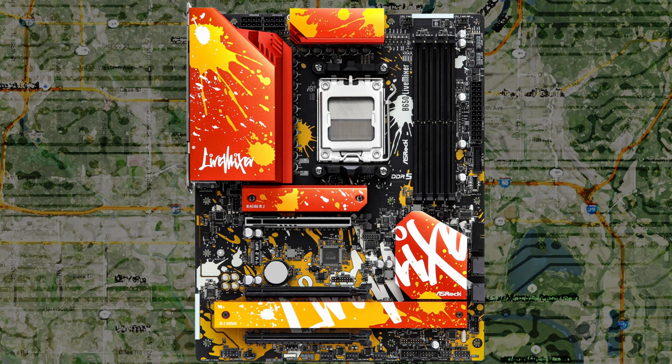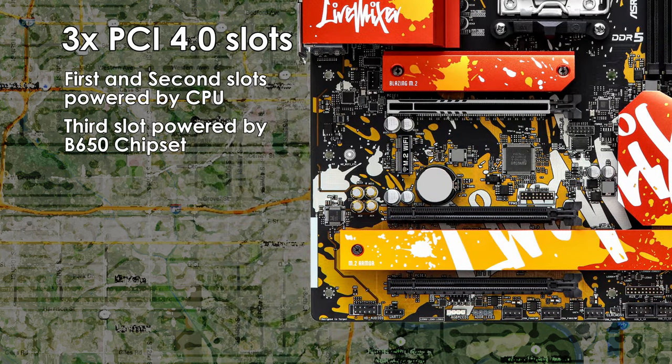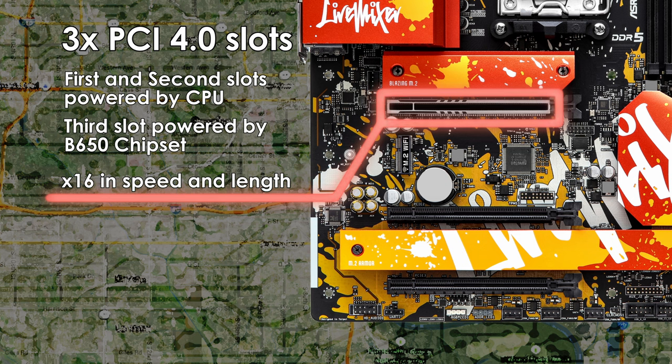When it comes to PCIe support, you'll find a total of three slots on the Live Mixer. The top slot is PCIe 4.0 x16, and you'll want to use this slot for your graphics card. It also features ASRock's steel slot technology — a metal reinforcement to help prevent heavier GPUs from sagging or breaking the PCIe slot. There seems to be enough space between the first and second PCIe slots to allow for at least a dual-slot GPU without interfering with the second slot.